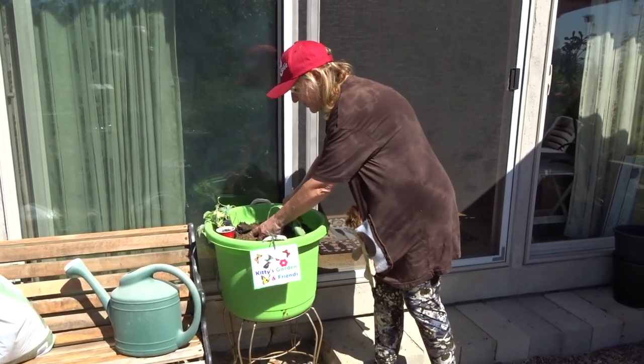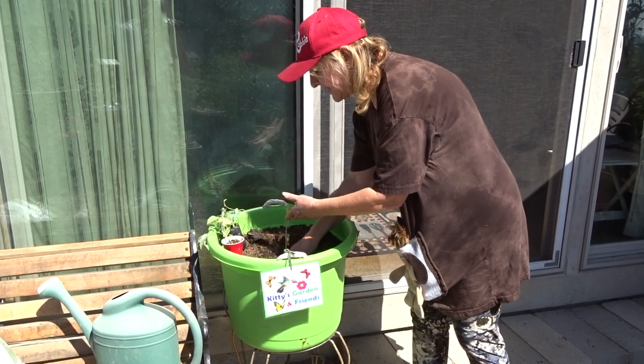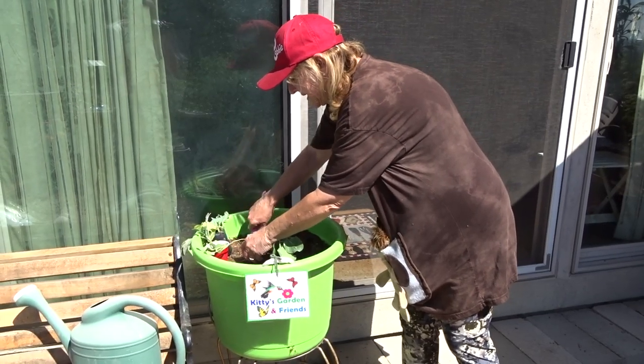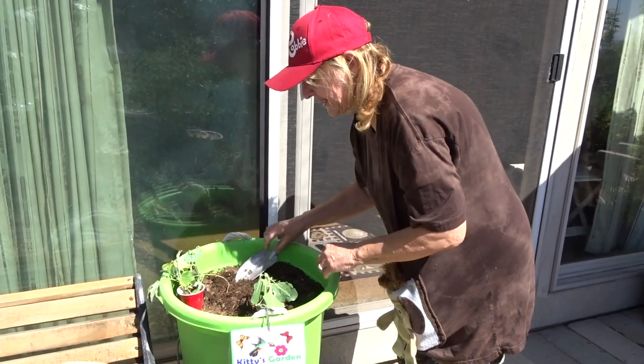So here I'm going to put in some collard — plain old collard. She loves collard, and if they get too big it doesn't matter, I can move them out. So I'm going to put a few collards in here and I'll show you how I set this up.